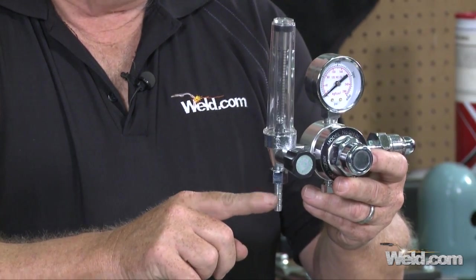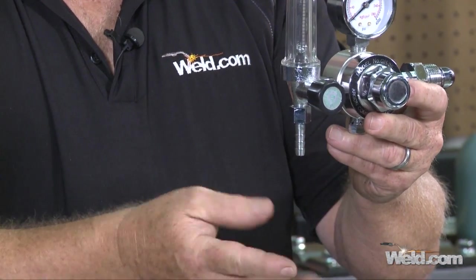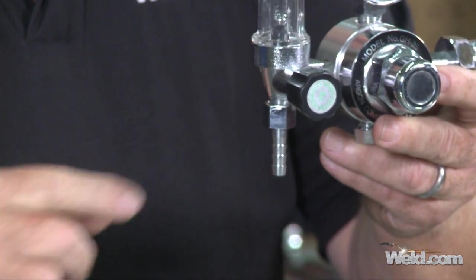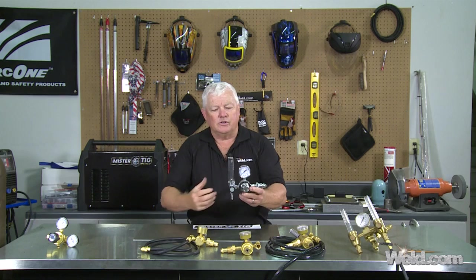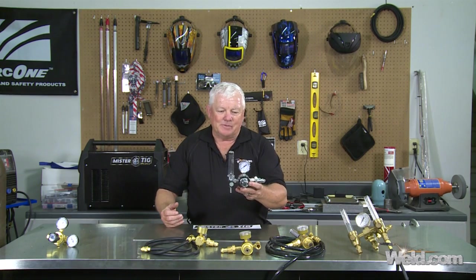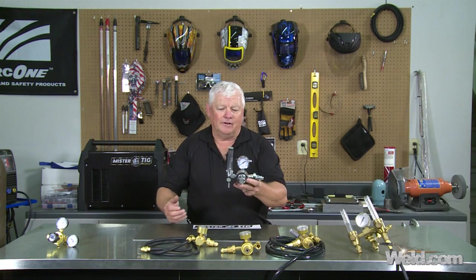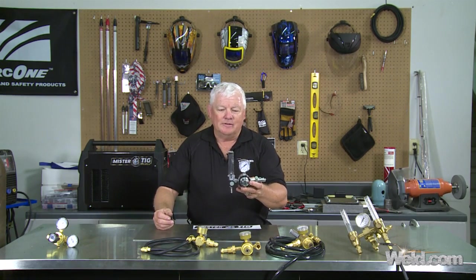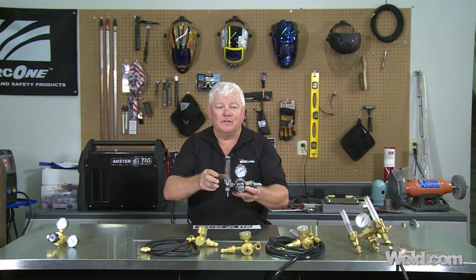Right here you'll notice it's got a nipple where a hose has to pop on. I don't like that configuration because you can get too much leakage. So as good as this looks and as heavy and robust as it is, it's about a $45 cost for this type of regulator. It just doesn't pass the Mr. TIG approval.